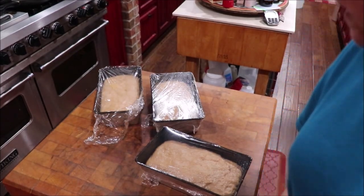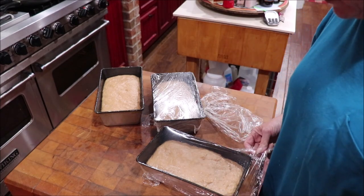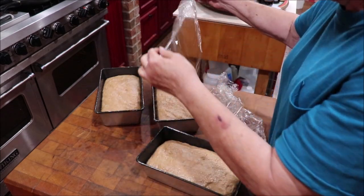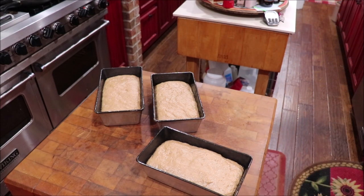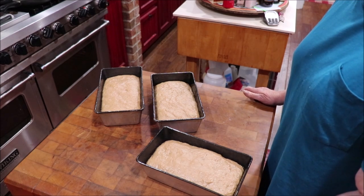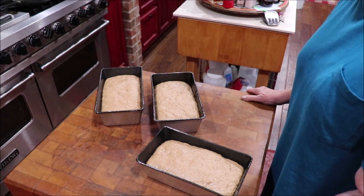Okay, my bread is risen and I've got my oven preheating to 350. I will bake them at 350 for 30 to 40 minutes. I let it rise again for 12 hours, so it's a 12-12-12 situation: you feed your starter and let it set 12 hours, then you mix your dough and let it set for 12 hours, then you divide it into your three loaves and let it rise for 12 hours.